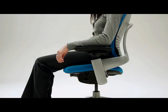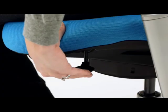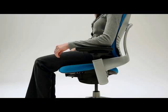Adjustable seat depth accommodates different leg lengths to reduce pressure behind the knees and provide better lower back and leg support. To adjust, lift the paddle on the left side and hold it up as you push the seat forward or back. It's adjusted properly when you sit with your lower back against the backrest while your feet rest flat on the floor.